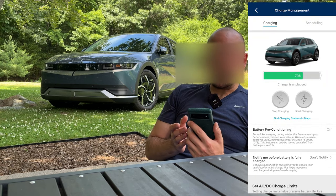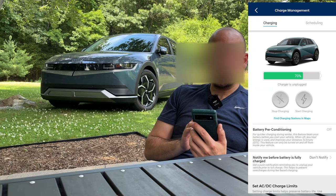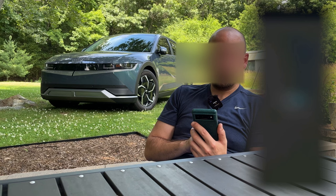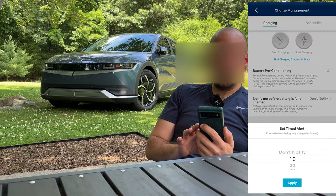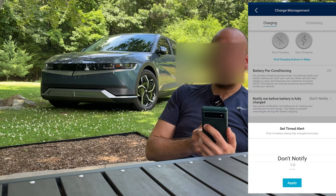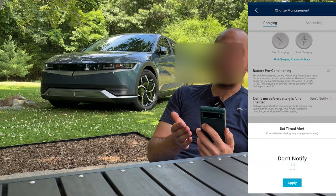Under the charge management tab you have a few options: you can see your current charge level, start and stop charging, and find charging stations around you. Here you can also activate some alerts — so if you're charging at a public station and you want to have time to walk back to your car to unplug it and allow somebody else to charge.